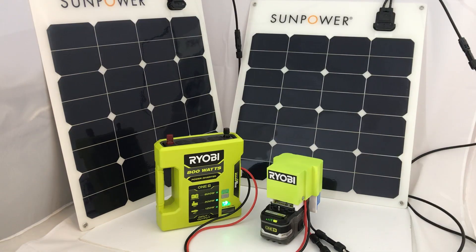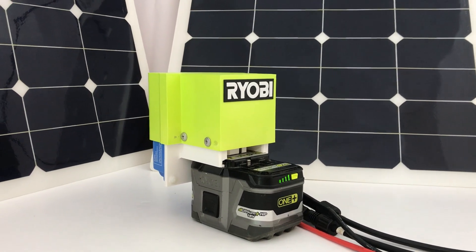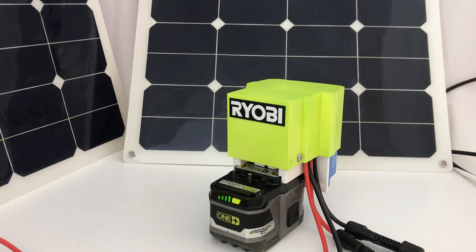Hi, it's Chris. While we're waiting for Ryobi to deliver the solar products it announced in September of 2021, I thought I'd go ahead and design and build an 18-volt solar charger adapter for all Ryobi tools. So let's take a look at it.